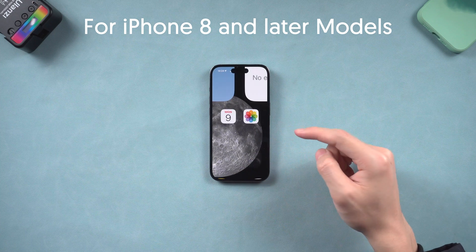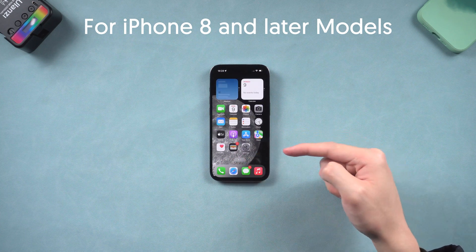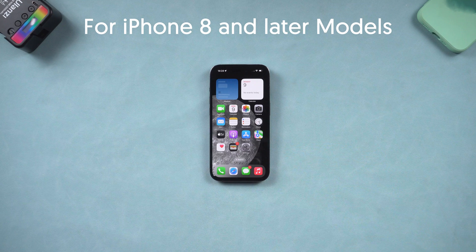If everything goes right, your iPhone should be normal again. If it didn't work, it means your iPhone iOS system went wrong and needs to be repaired or updated. Follow the next method.